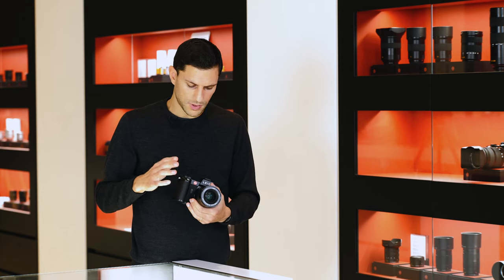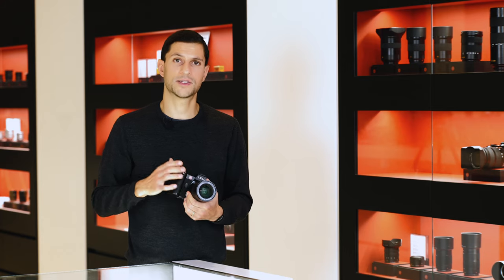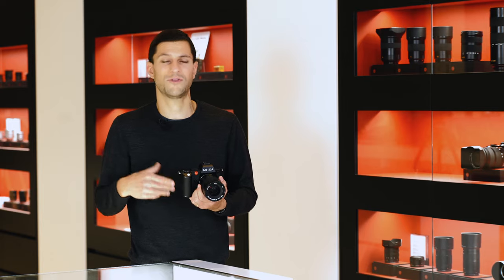We've heard all the technical talk. Now let's actually give it a try — we'll be heading outside to put the camera through its paces and see how it keeps up with different types of movement.